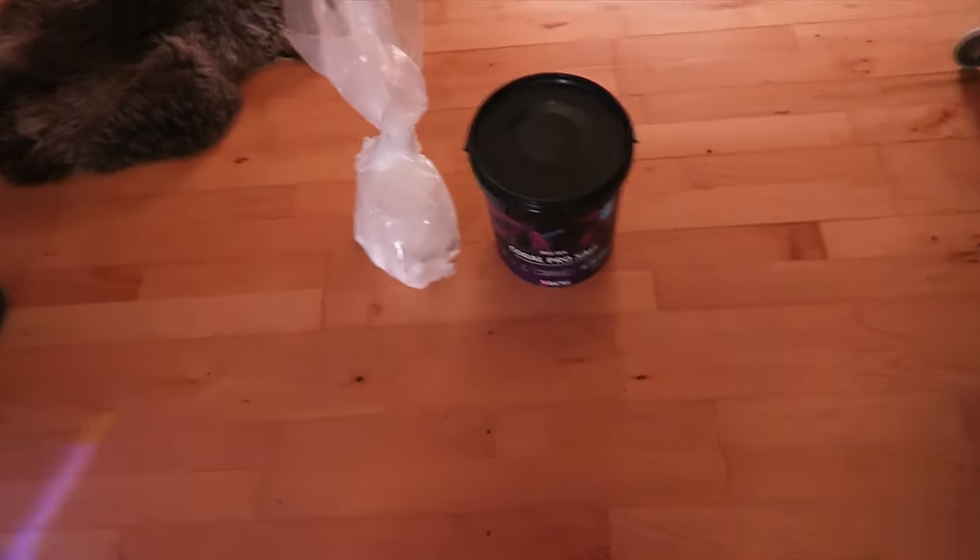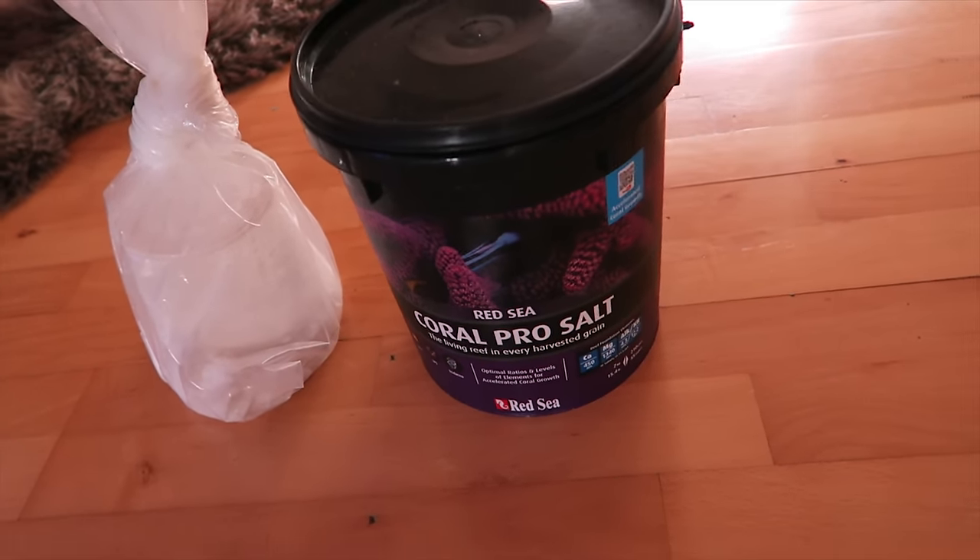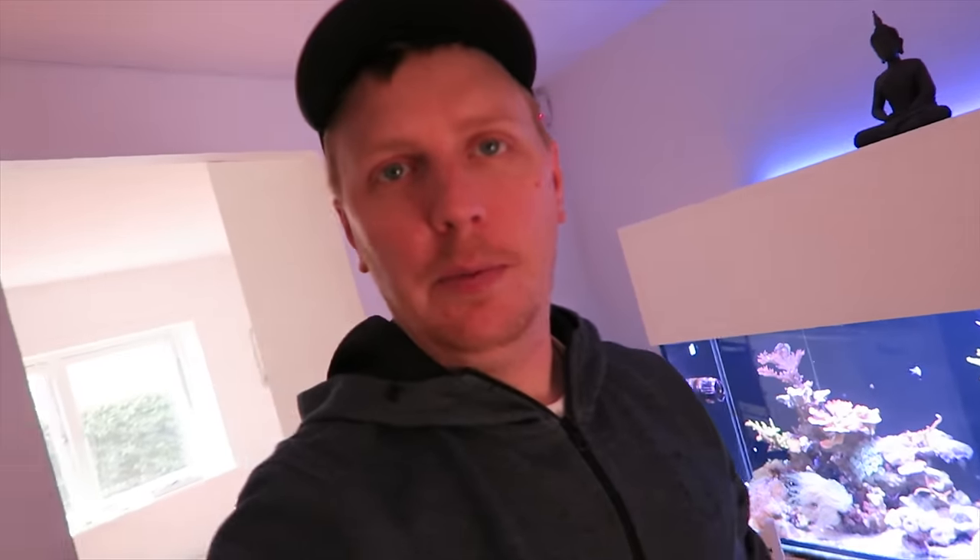I've purchased some salt and this is the salt I always use. It comes with the most minerals in it, which is probably why it's the most expensive on the market, but it's the one I've always used when I start up new systems. So I'm going to stick to what works for me.